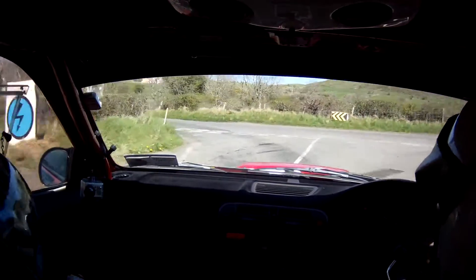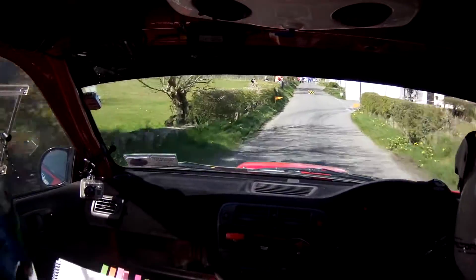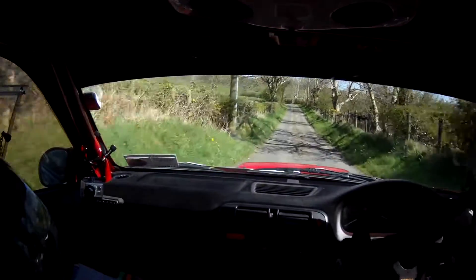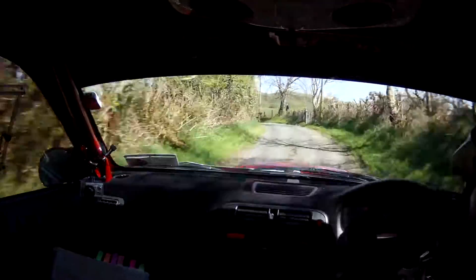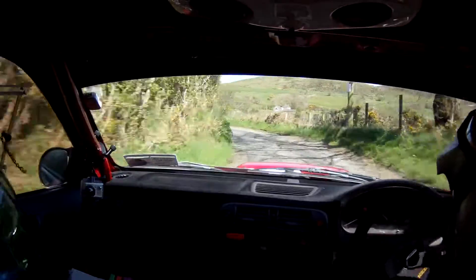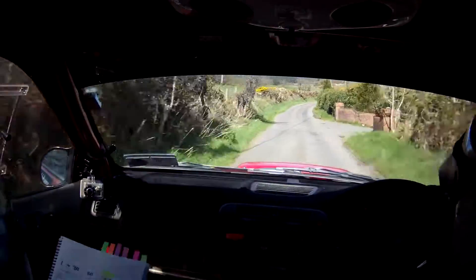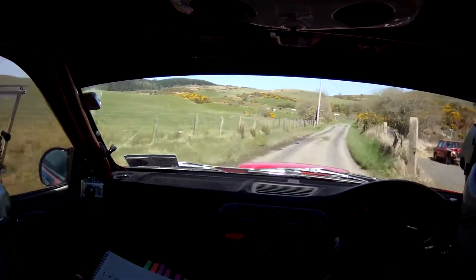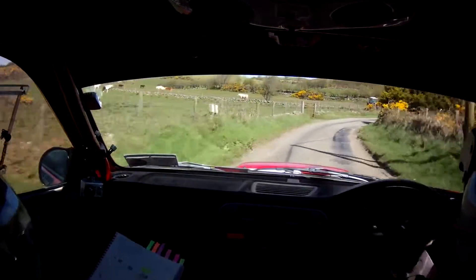60 and turn hairpin right wide. 100 and six left. Six left, six left. And two left, and two left. 40, three right. Two left. 40 and three right and one right over water. One right over water, and sharp jump over bridge into five right. Five right, five right.